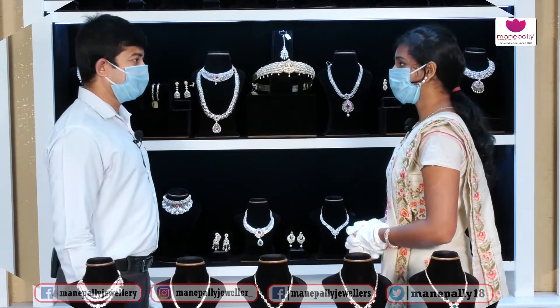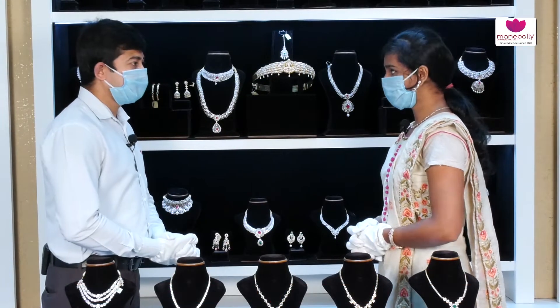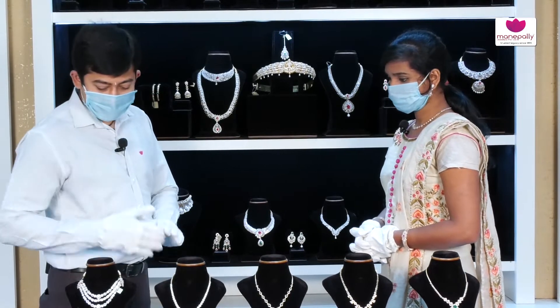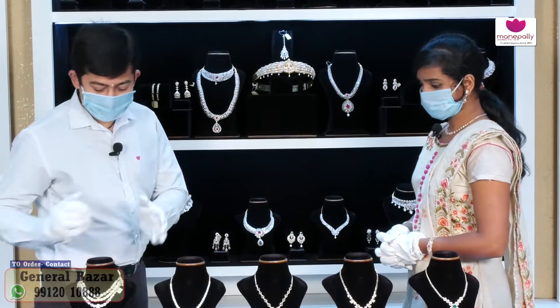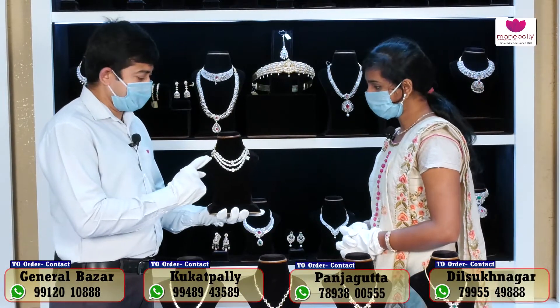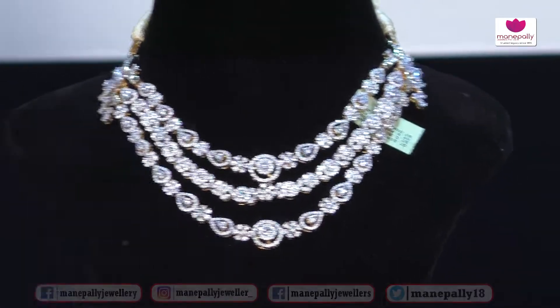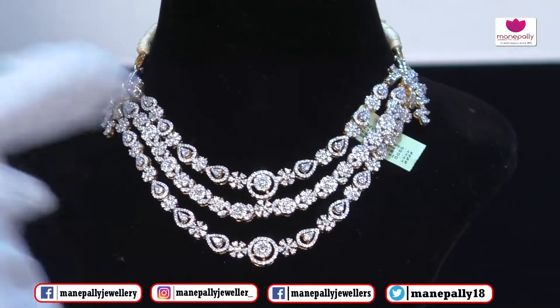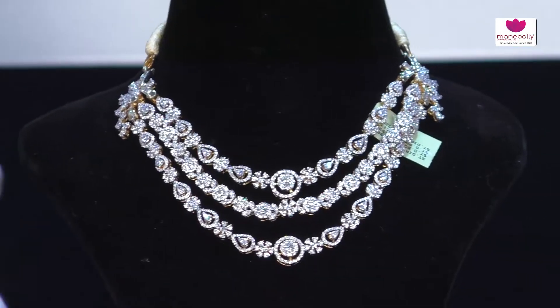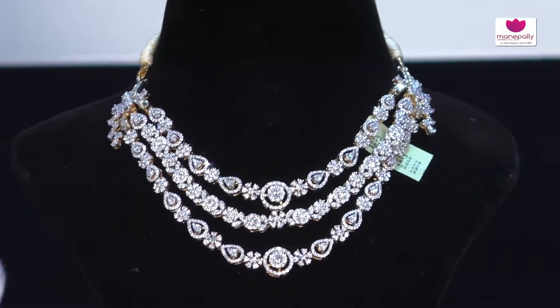Today we are showcasing our exclusive Manapalli Juniors diamond house detachable chaukar collection. This is an exclusive collection being unveiled today. The workmanship on this chaukar necklace is completely detailed and professionally crafted.